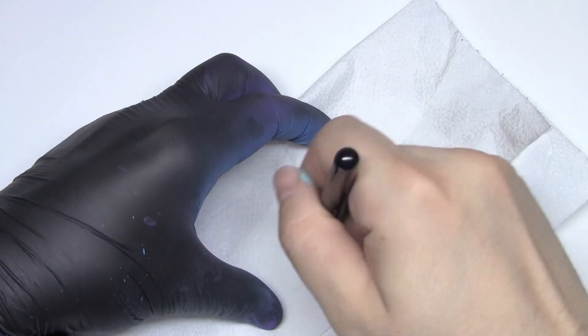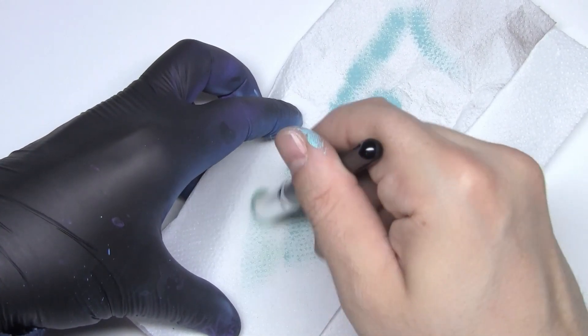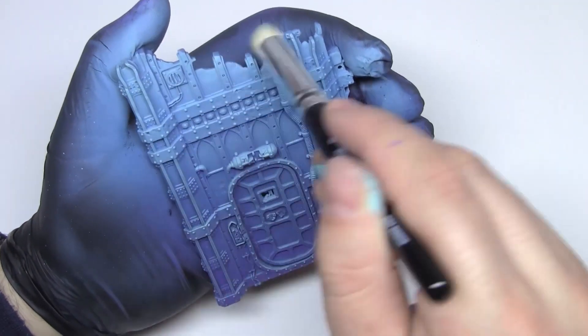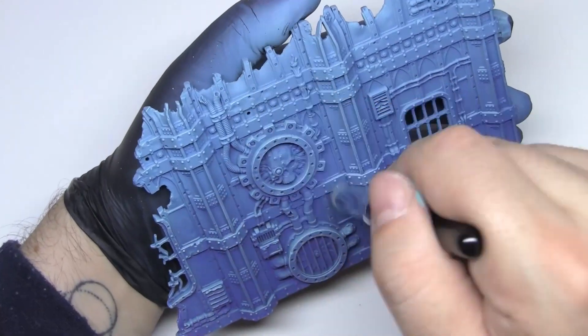We'll use this type of brush to do the famous dry brush technique. The most important thing when it comes to the dry brush is to remove the paint from the brush, which is where the majority of errors happen. And you apply it like this — it's very easy. Just wrap the brush on all the edges of the scenery.